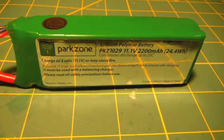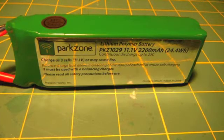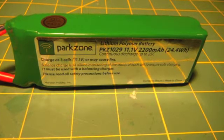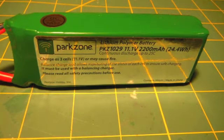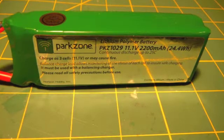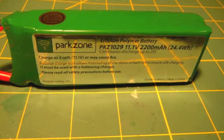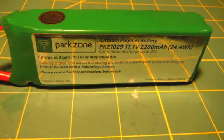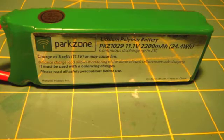This ParkZone 11.1V 2200mAh 25C discharge battery is a great quality battery, but it is really expensive. A Gen Zace battery will last just as long as a ParkZone battery, but a Gen Zace battery is much less expensive. So this is a great battery, it's just really expensive, so I would not recommend going out and buying this.